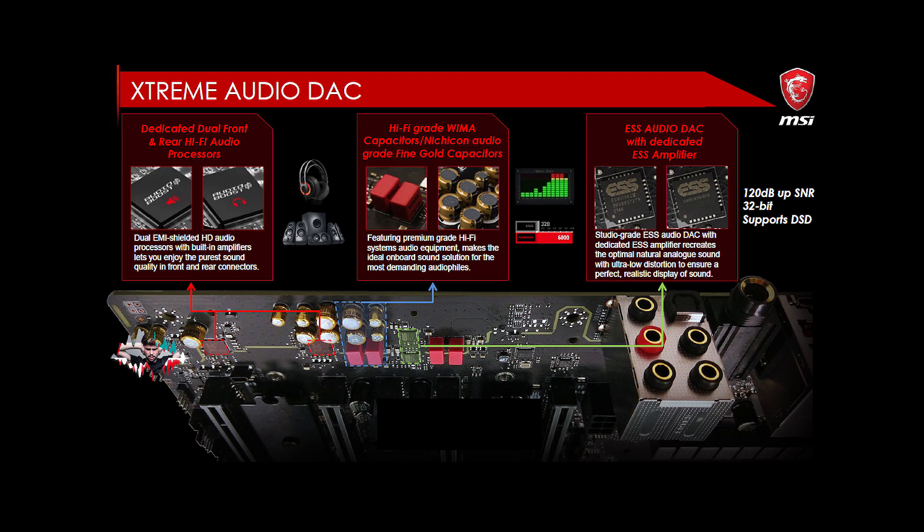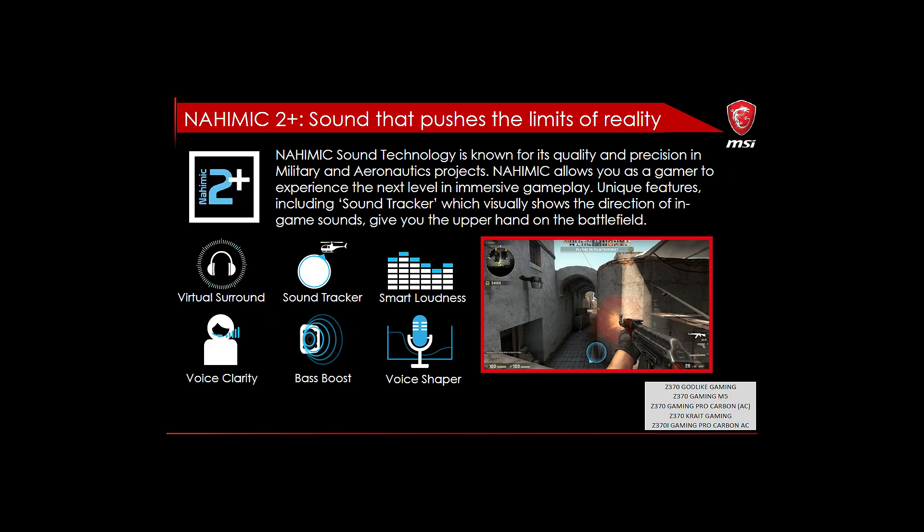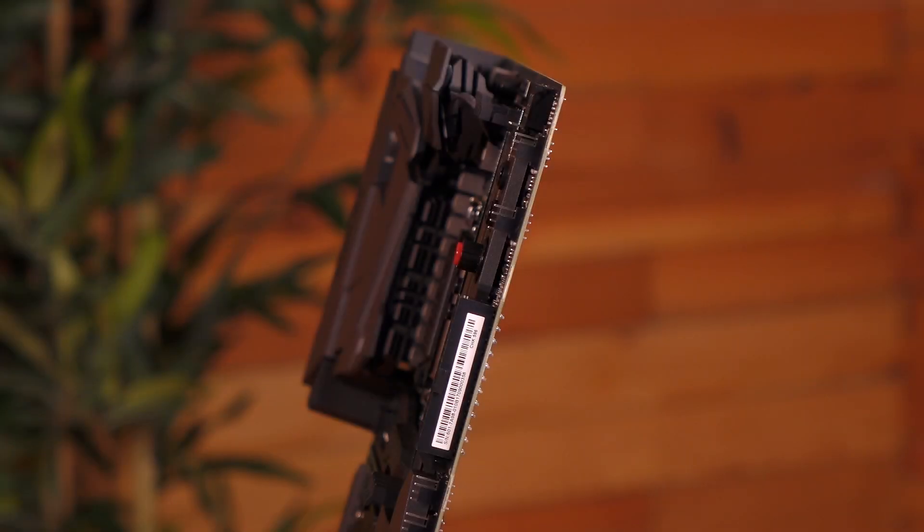There's also a dedicated ESS amplifier, so you'll be able to use high-power headphones. Audio Boost 4 Pro and Nahimic 2 Plus are included for enhancing your audio. This is the Game Boost knob — it allows you to select a stage from 0 (default) to 11 (extreme) for overclocking purposes, and the processor's voltage and frequency will be auto-adjusted after you power on your PC.